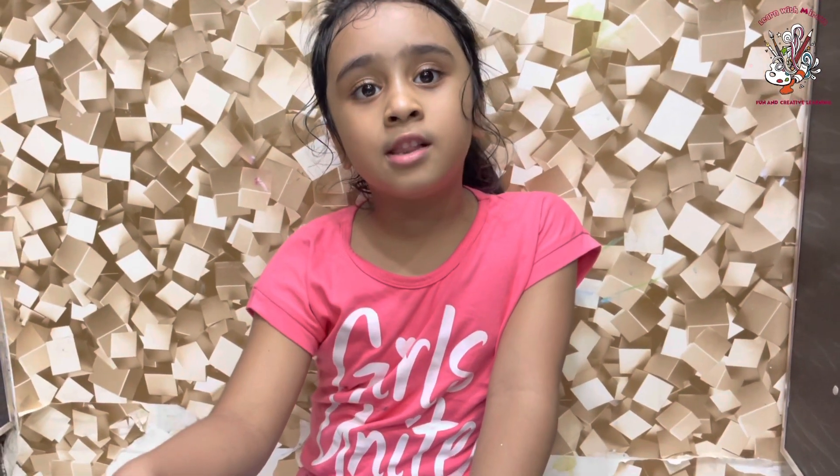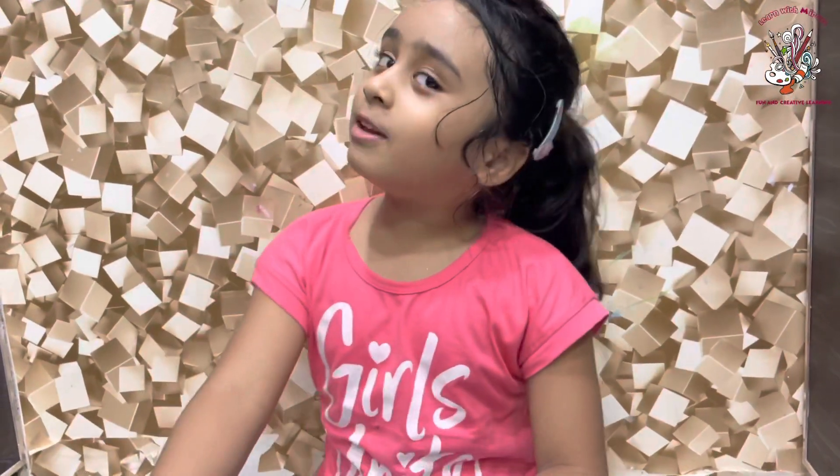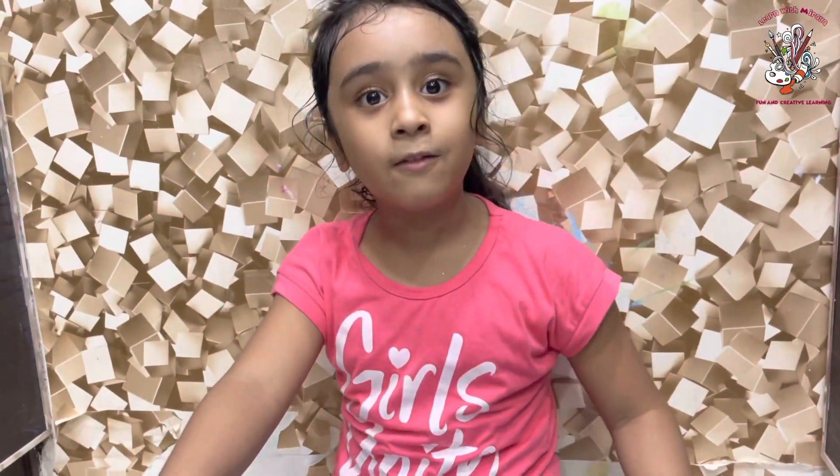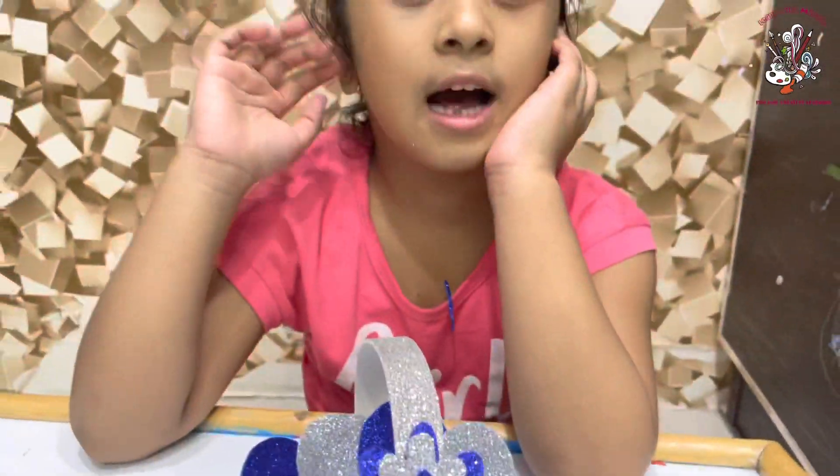Hi guys, welcome to my channel. This is Miraya Agarwal. Today I will be making a basket for my vlog. If you want to know how to make this basket, let's get started!